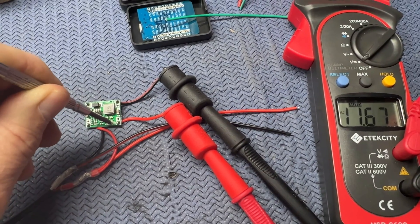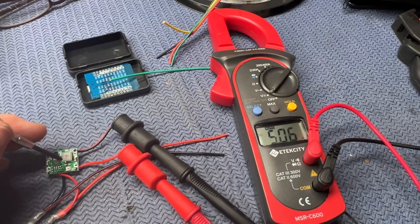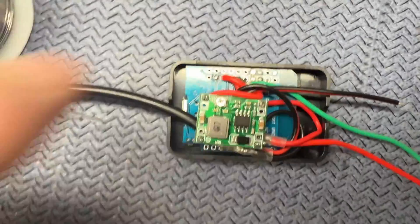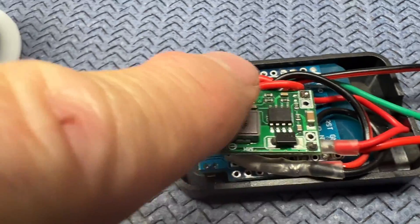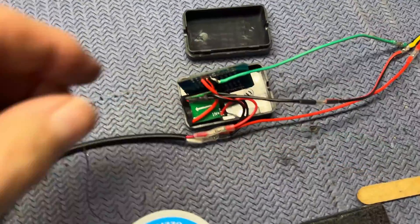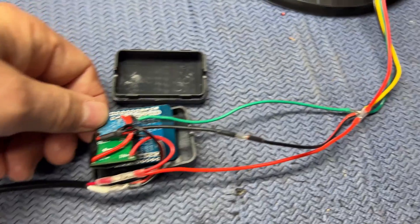After I soldered the power supply wires together and connected it to the buck converter, I used a small Phillips tip screwdriver and my multimeter to turn the voltage down from 12 volts to 5 volts. It took some fiddling but I got it to exactly 5 volt output. It's a tight fit to get everything crammed in there, squished down enough so the lid can go back on top. Got it all wired up — temporarily anyway. This is just more for prototyping and testing.